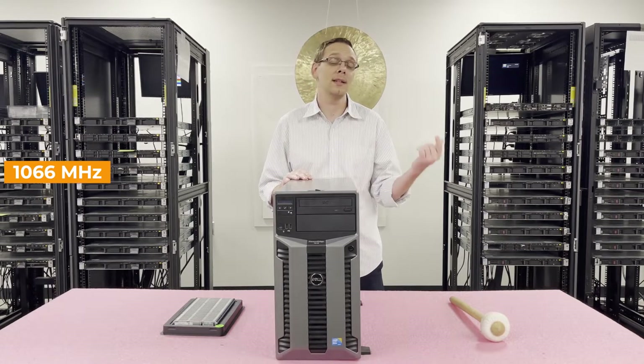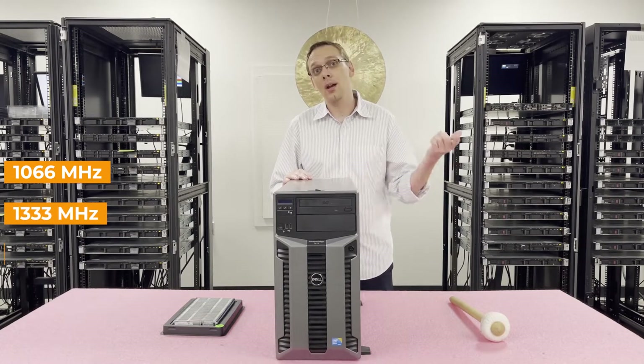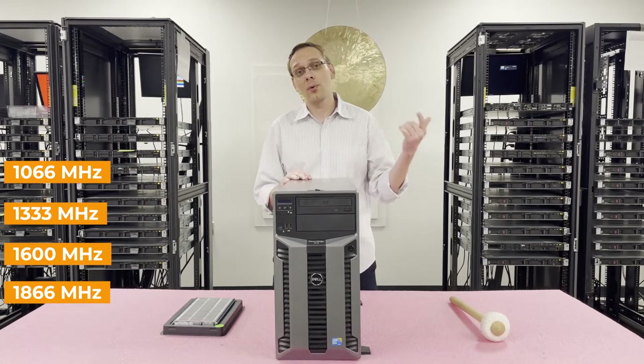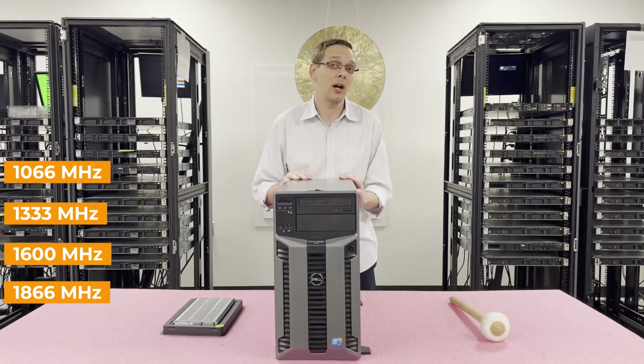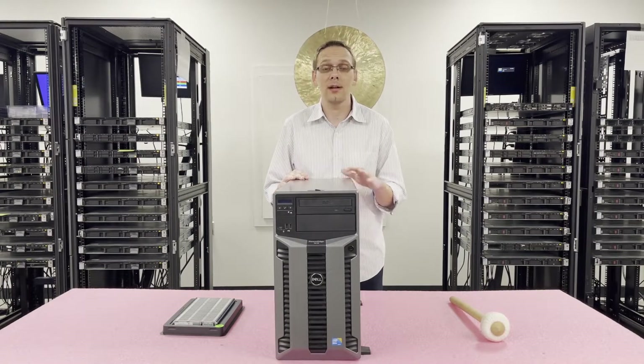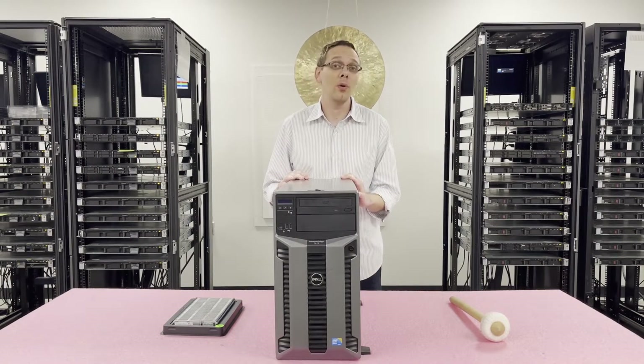As far as speeds are concerned, the lowest you can go is 1066, then 1333, 1600, all the way up to 1866. Realistically though, if you put in 1600 or 1866 it's just going to clock back down to 1333, so we recommend to most customers to just grab 1333s for this specific model.